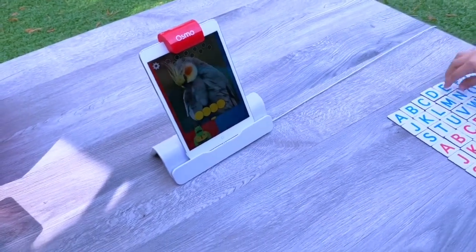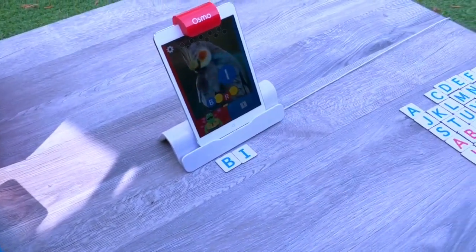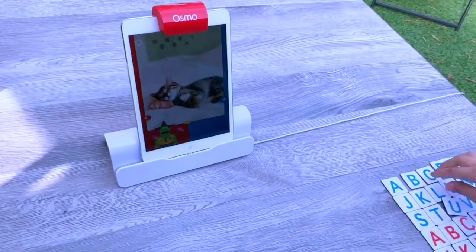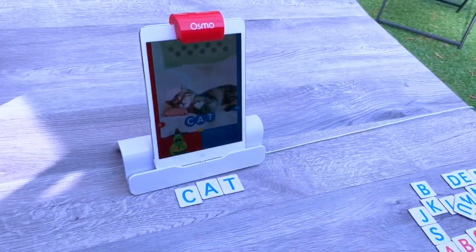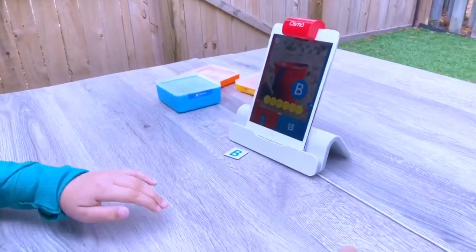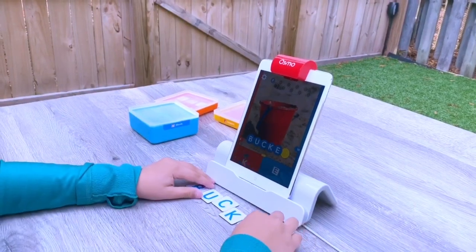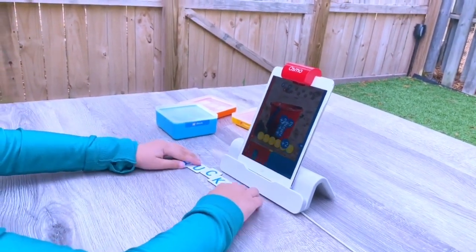We have a bird here — I've got my idea. I win! Cat. Letter tiles off to the sides. Bucket — I'm ready. Nicely done.